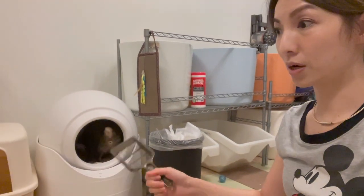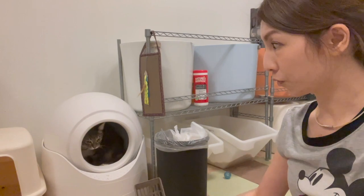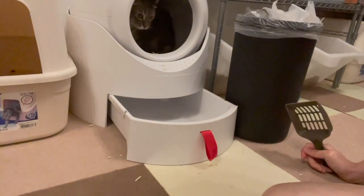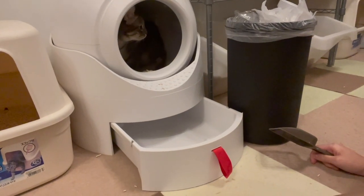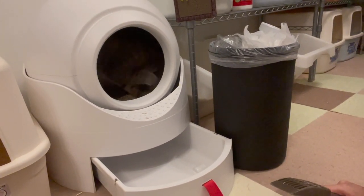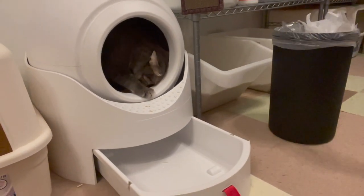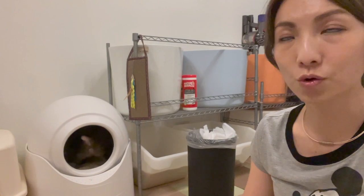Another con is that their promo video says you don't have to pour out cat litter for 14 days. We're up to 14 days, but do you really want to leave poo and pee in the reserve for 14 days? I'm not so sure. Not to mention this thing will overflow, especially for a multi-cat household. With one cat, I'm still not sure — it's kind of small for 14 days' worth.